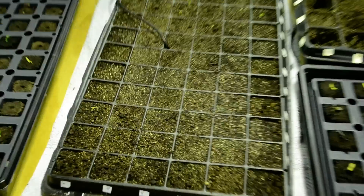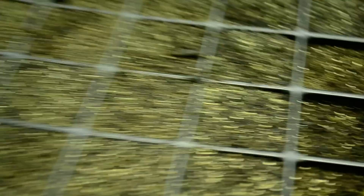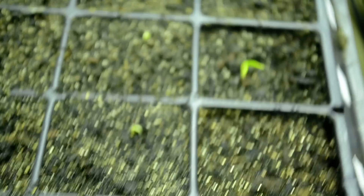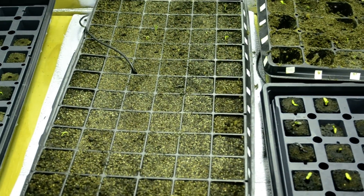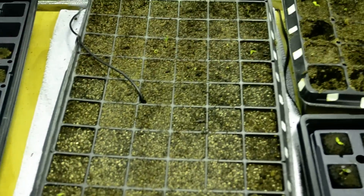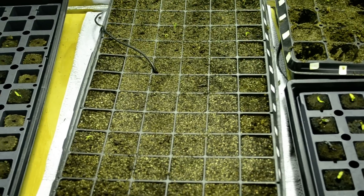I just planted a 72-cell flat, two seeds per cell, and I planted it Monday. One, two, three, four, five, six, seven, eight — eight or nine of them have just popped out. So what I'm keeping my fingers crossed for is that I can keep these little plants alive until my new lights come in.